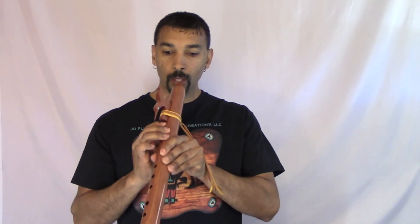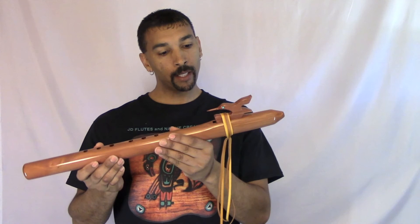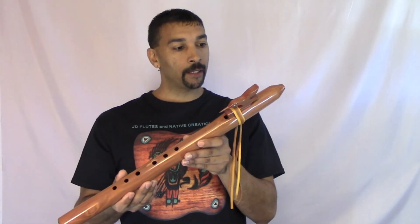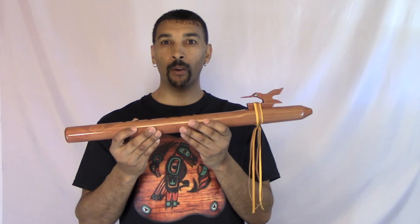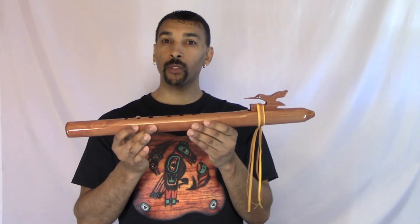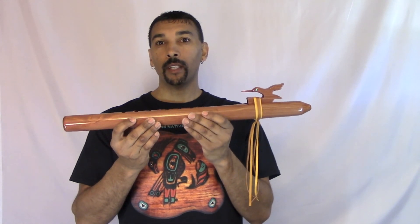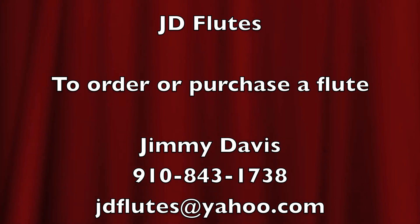This flute here — I just blew through it and I don't see a drop of moisture in it now. I don't know how long you can play these flutes, but I've been playing this one a while and I haven't seen a drop of moisture yet. So if anyone gets a special flute from me, they will enjoy these flutes, I assure you. I hope you enjoyed. Thank you and I hope you have a blessed day.